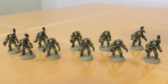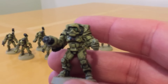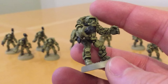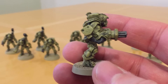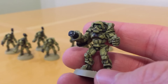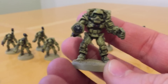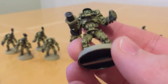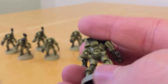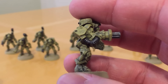They came with a wide variety of weapons — you got loads of alternate weapon arms giving a big variety of different weapons you could give the guys. I must have sold on or given away all the spares at some point. But just going back to look at these in detail, there's certainly no evidence of mould slips. The mould lines that were there, I removed, as I said.